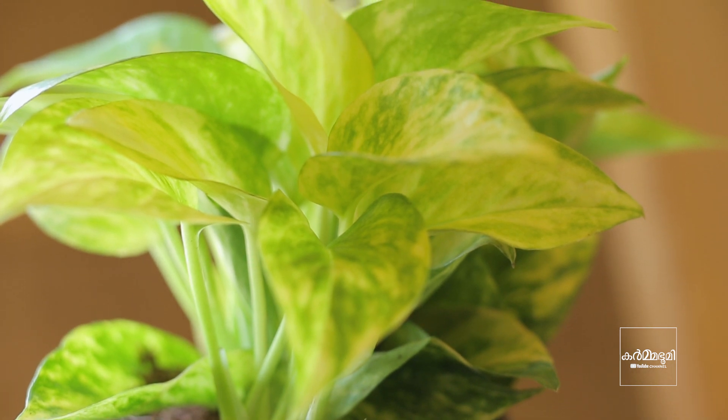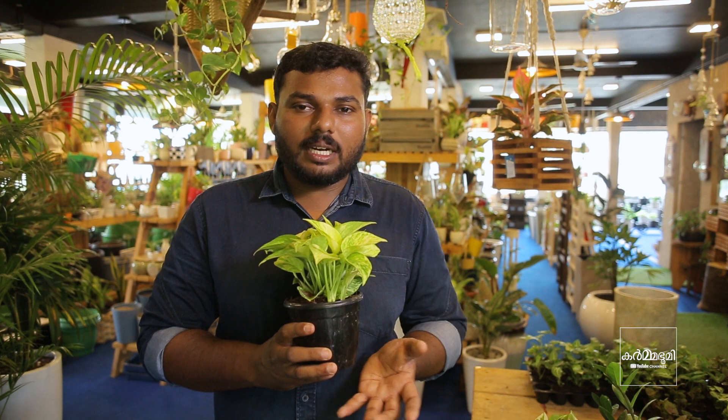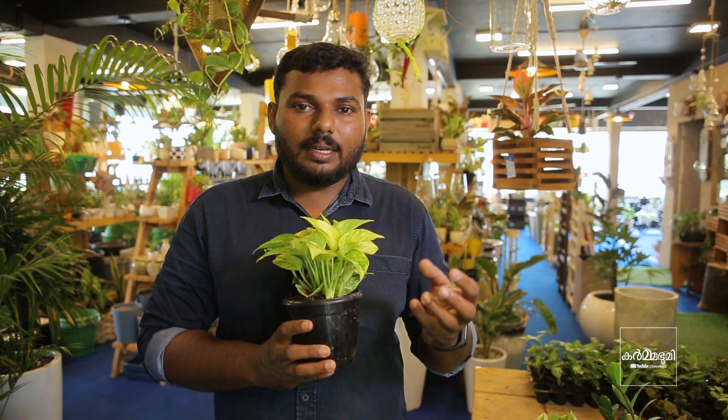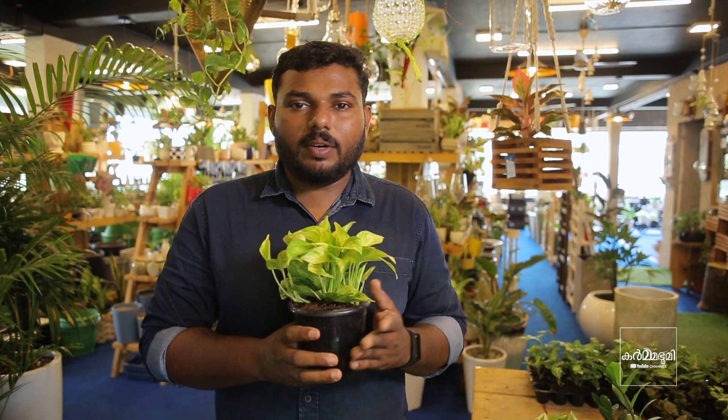We have a hybrid money plant. We have a lot of money plants here — in the bush, tabletop, hanging side, and wall. We have a lot of these random varieties.